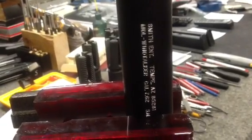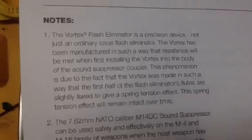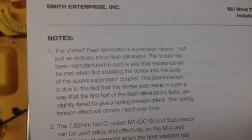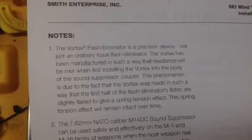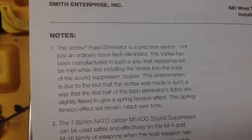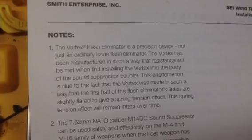Here we are again at DocsGuns doing another review of the Smith Enterprises Windtalker. There are four of the Smith Enterprises Vortex flash hiders, and off of their website it clearly states the Vortex flash eliminator is a precision device, not just an ordinary issued flash eliminator. This Vortex has been manufactured in such a way that resistance will be met when first installing the Vortex into the body of the sound suppressor coupler. Let's take these four and see what kind of resistance we get.